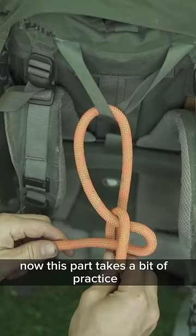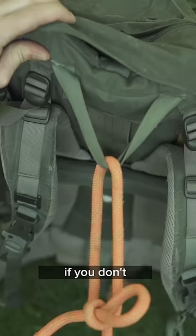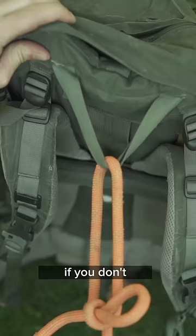Now this part takes a bit of practice, but it has to be tensioned evenly and slowly. If you don't, the knot is going to slip out, which is why you should only use this when lowering gear or tools and never for lowering a person or anything valuable.